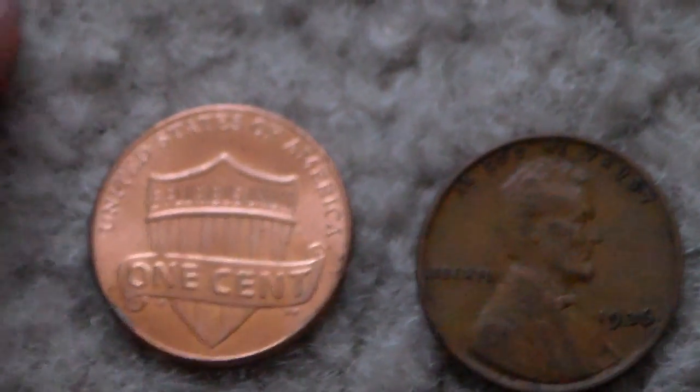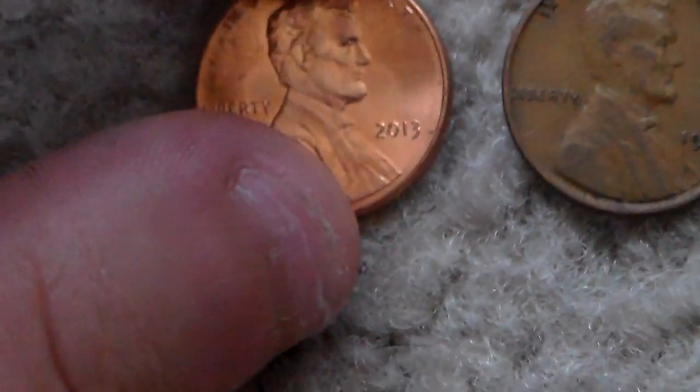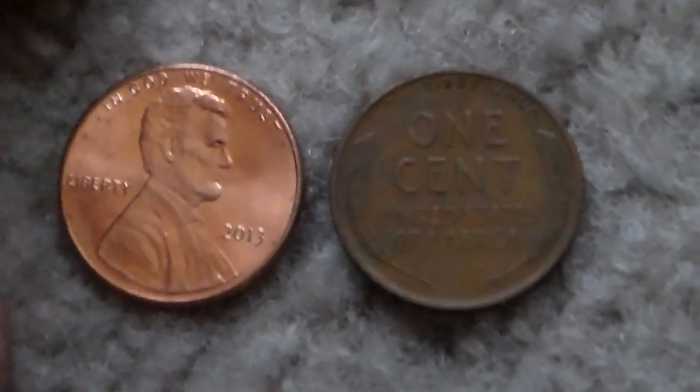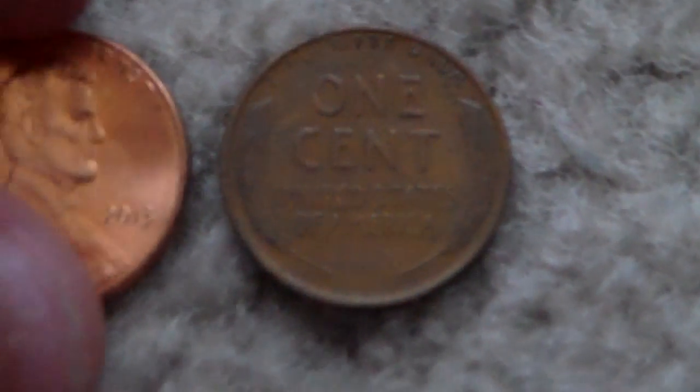Same material by everything but it was just a one year thing. And before 2009 they had a memorial on the back, which you've probably seen more than anything else. We also have a wheat back, which is fairly common to find. That's where most of my copper pennies come in — wheat pennies. They hold a little bit more value than just the melt value, but we're going to be going over strictly melt today.